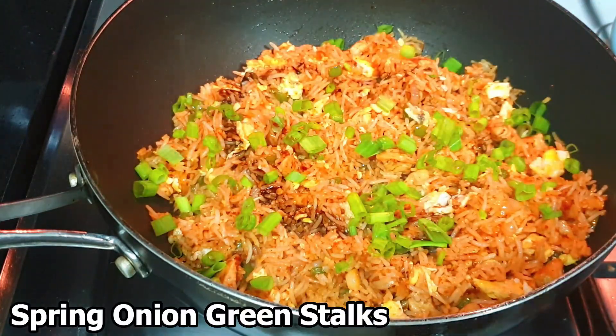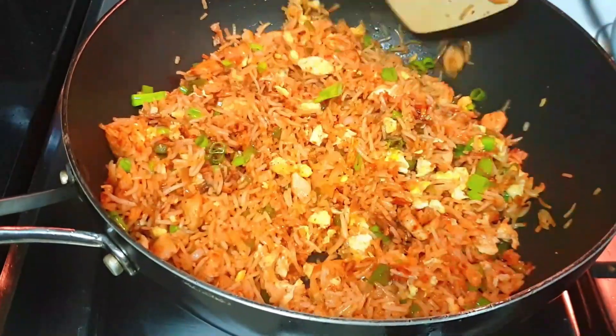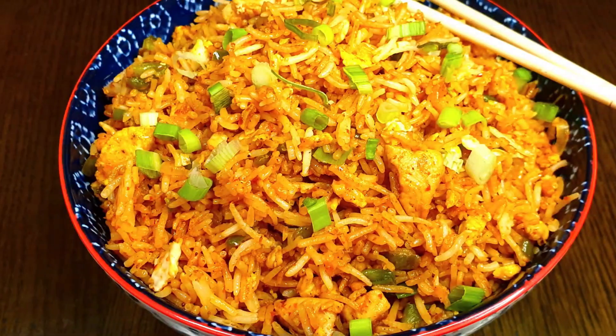Let's mix it well. There is a green part here — let's garnish it well. This recipe is made with chicken fried butter. You can use carrots and potatoes. Try it.